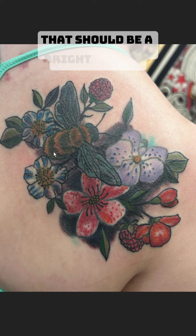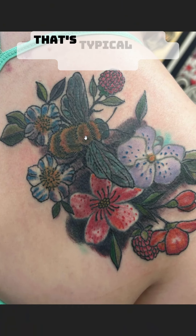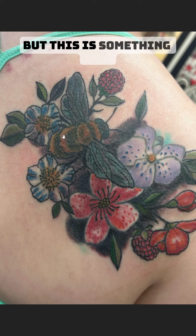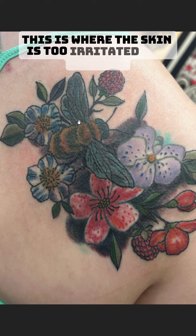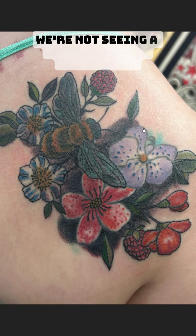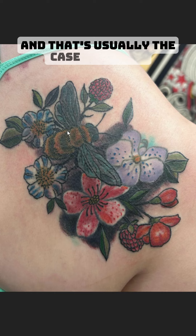Check out this bee. That should be a bright, vibrant yellow right there. Now, I understand tattoos bleed a little bit — that's typical — and sometimes it's hard to get yellow to look bright yellow in photos. But this is something else. This is where the skin is too irritated and damaged for that yellow to shine through. We're not seeing a bunch of blood everywhere; we're just seeing these tones are kind of duller, not brighter, not vibrant. And that's usually the case I see here.